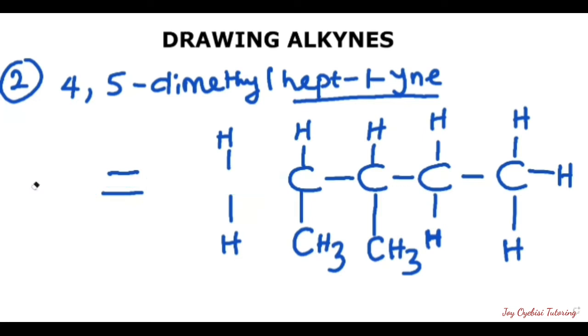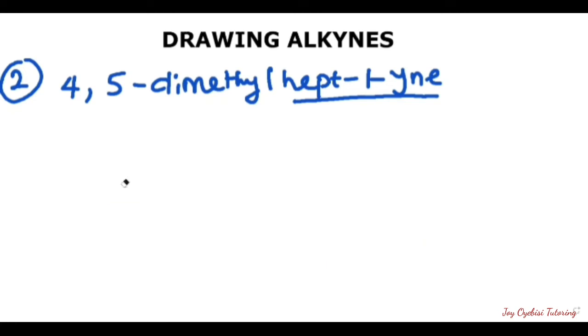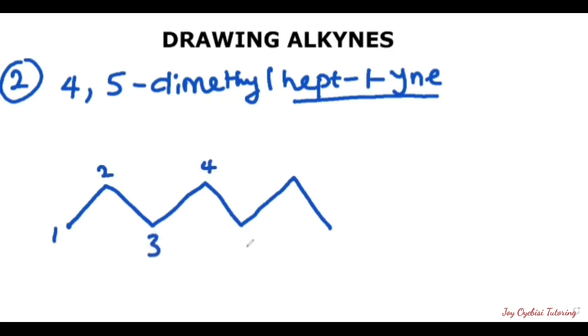Now the next thing we need to do is draw the line structure for this same compound. The line structure starts with a dot — we are going for seven carbons, so we have one, two, three, four, five, six, and seven. Just to confirm: one, two, three, four, five, six, and seven. Now we have our hept drawn out. The next thing is to attach the triple bond, which is the 1-yne, telling us it's on carbon one. So we put our triple bond here.